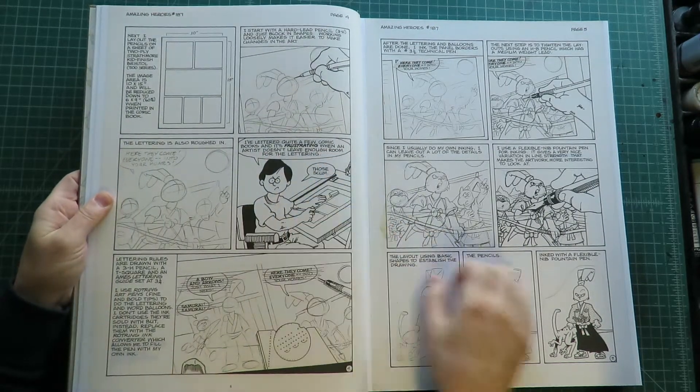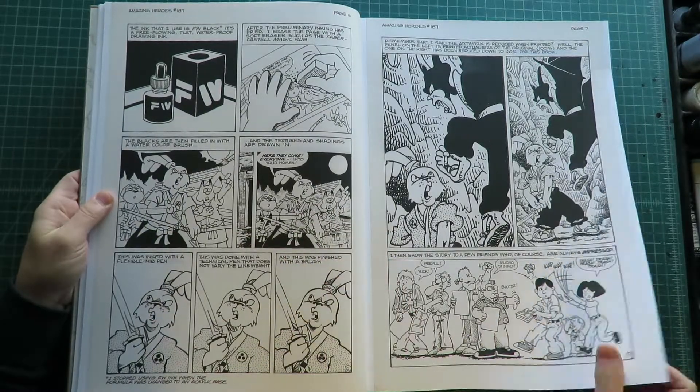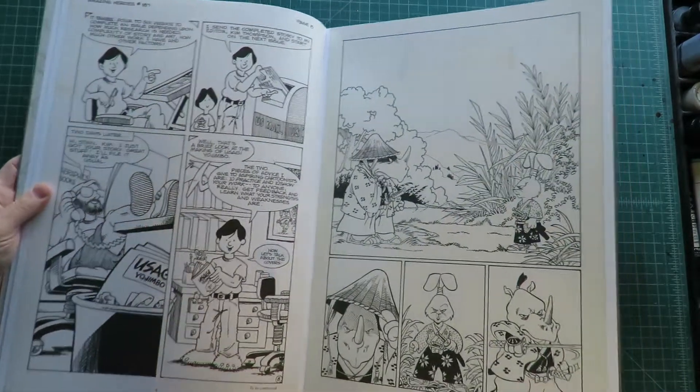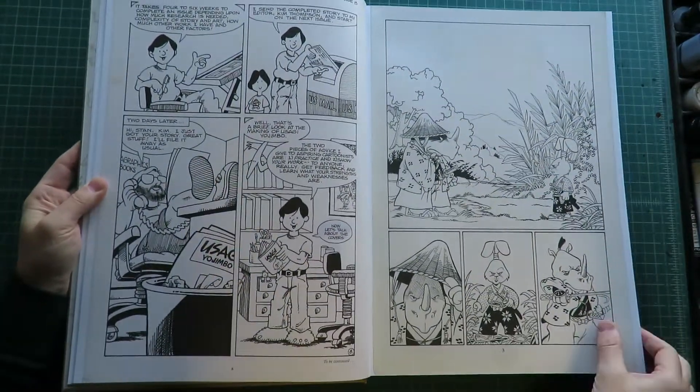You can see some white-out there where he lettered. And it starts out with that nice how-to. There's the endpaper drawing. It looks like there was some yellowing there — it must have been a logo there. This book is heavy.